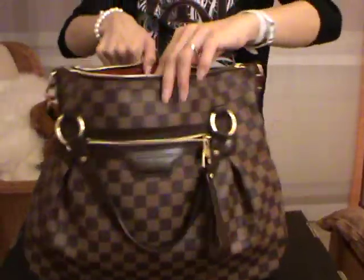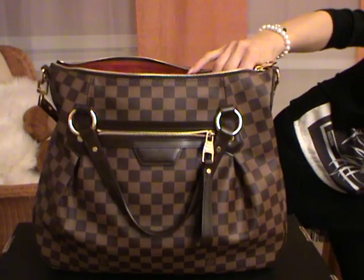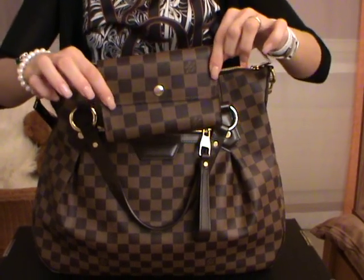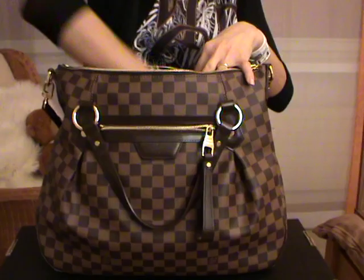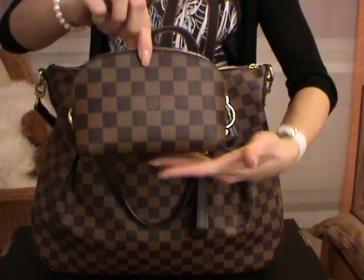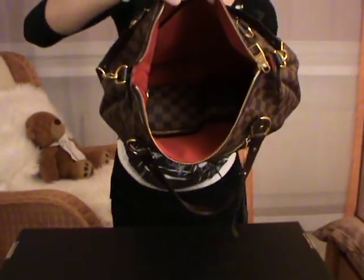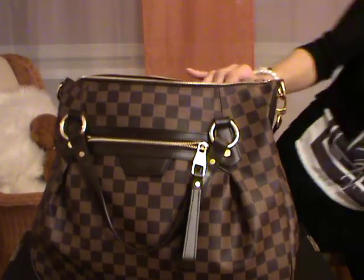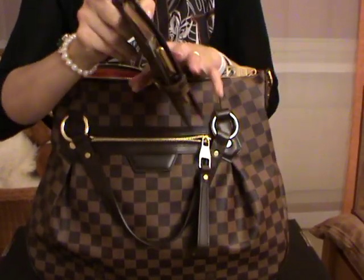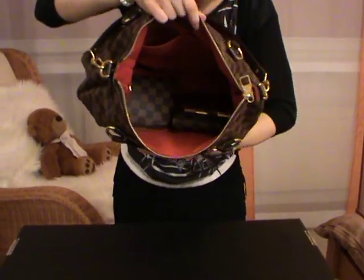Now I will start putting some items inside the bag to show you how much you can carry. I will carry my wallet — this is the Alexandre wallet in Damier Ebene. Then I will carry my cosmetic pochette in the PM size, and also my six-ring agenda in the PM size.